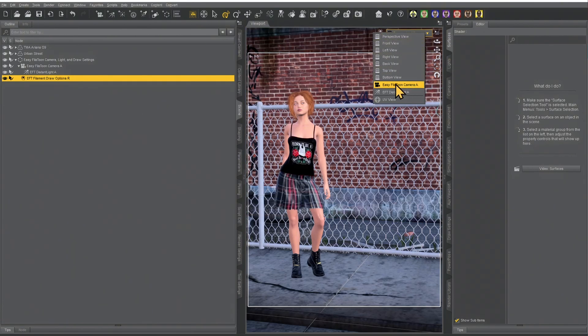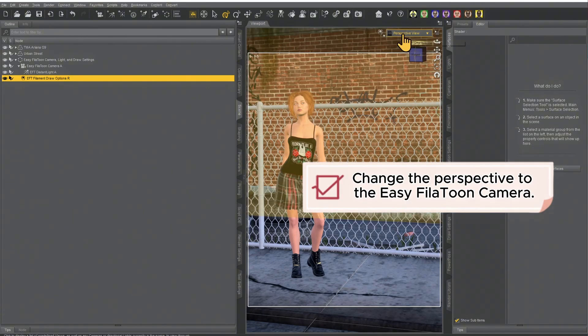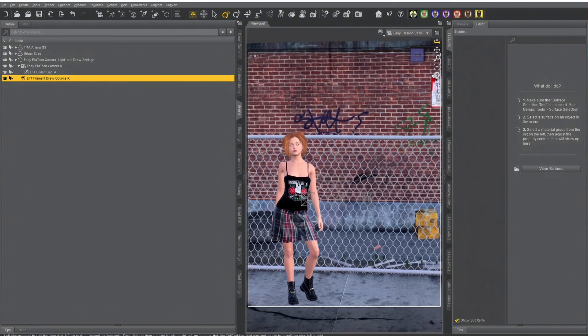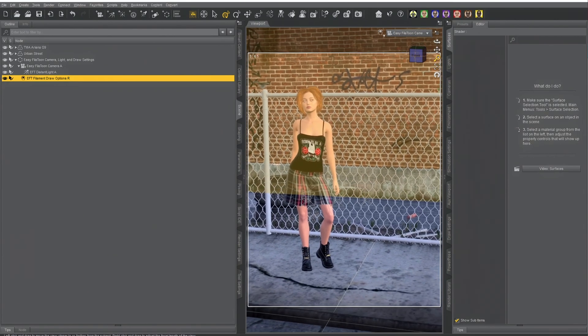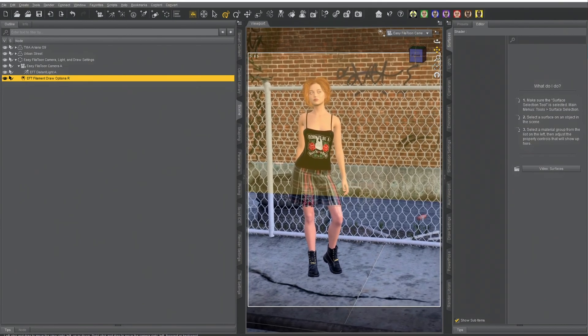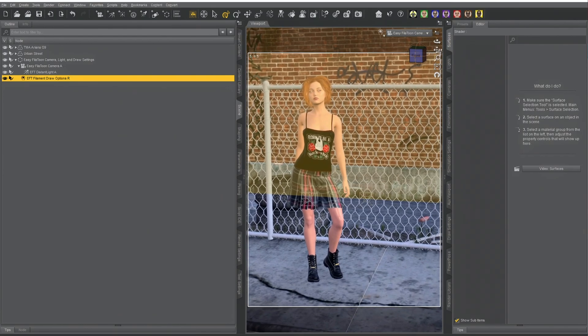Use the drop-down in the upper right to change the perspective to the Easy Fill-A-Toon camera. Now adjust the camera to where you want it. I kind of like figures a little bit offset — it's a little more artsy in my opinion.